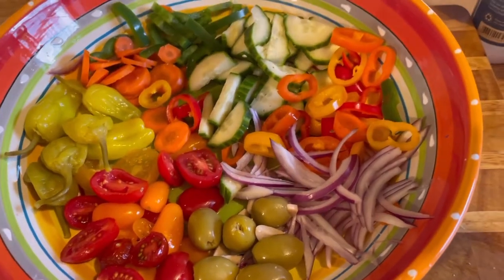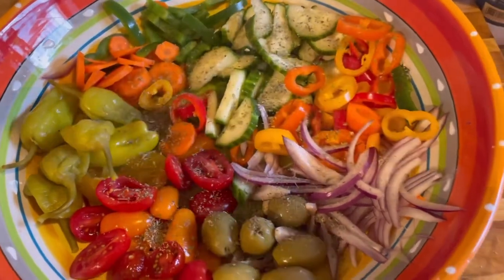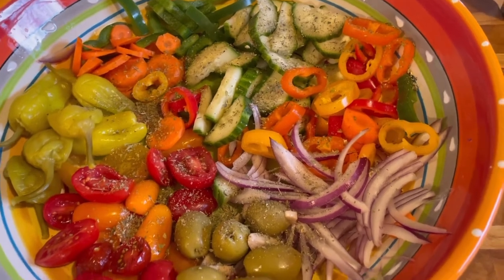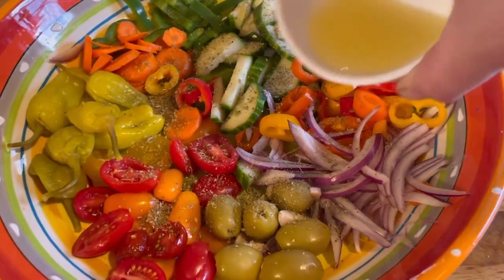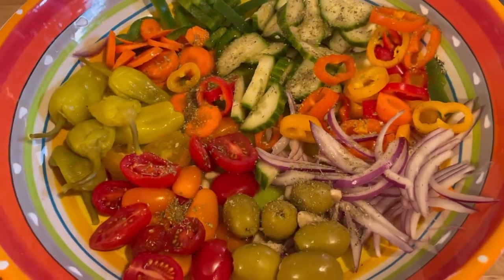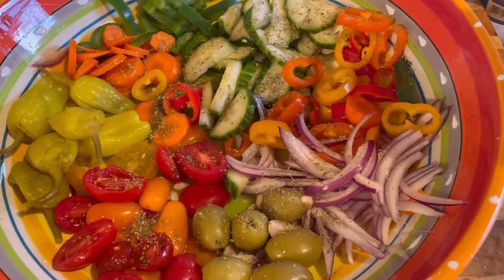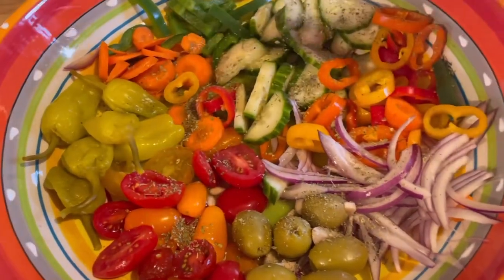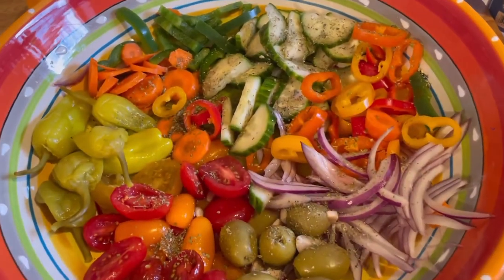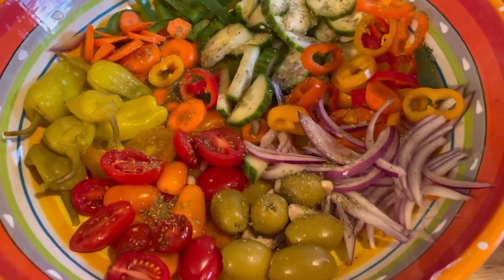When you add the oregano, give it a little rub between your fingers. I'm all out of the dried oregano from my garden. Then we're going to add our lemon juice — a couple of tablespoons — then some red wine vinegar. I love vinegar so I go a little heavy on it, but put as much as you like. Then just a very little bit of olive oil.